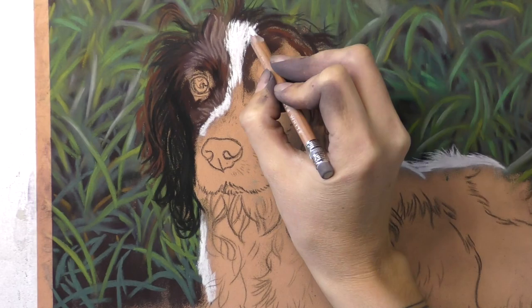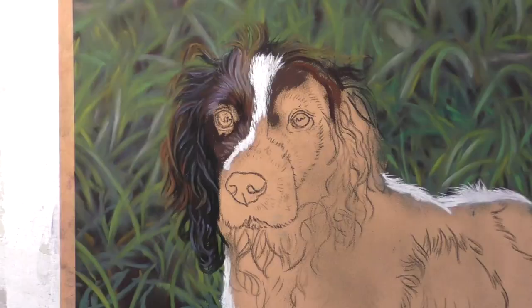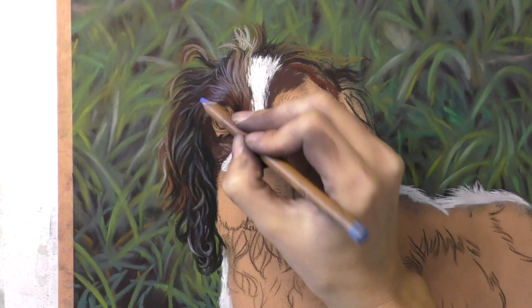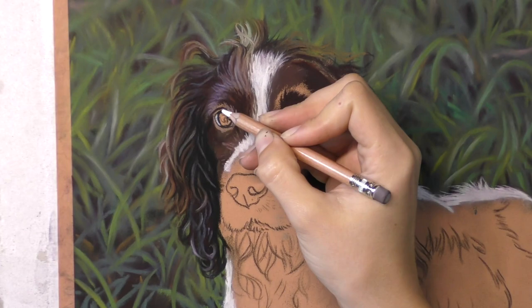Once I got the top part to a certain degree of finished I started working on the dog. It always helps me to get the main subject in as early as possible so that I can start to envision how it's going to look at the end — it's really helpful to get a little face in there staring back at me. I love the liver and white color of a springer spaniel; there's nothing more rich than those lovely deep browns with a hint of red in them, so the warm colors from the browns are really set off by all the beautiful lush greens in the background.